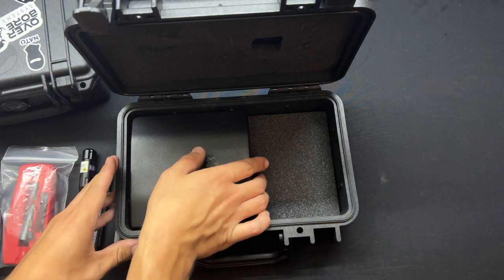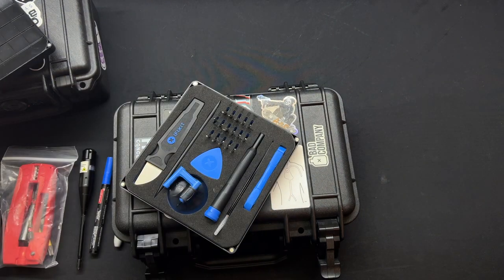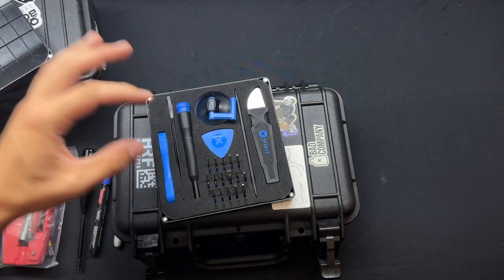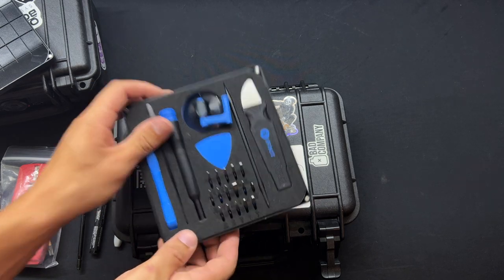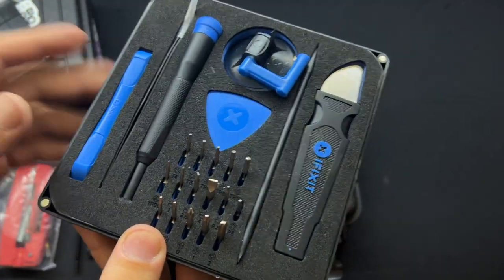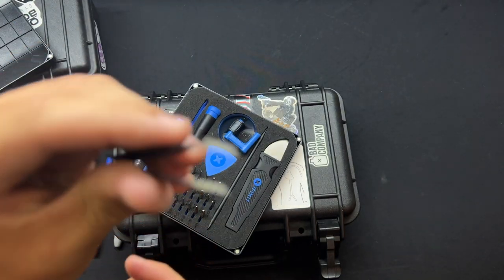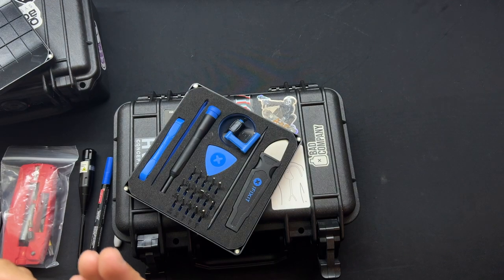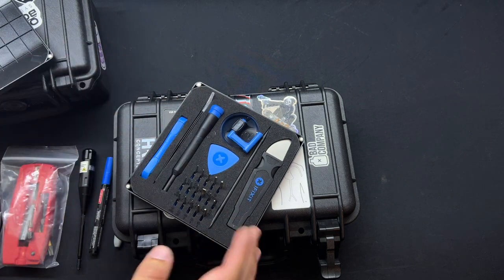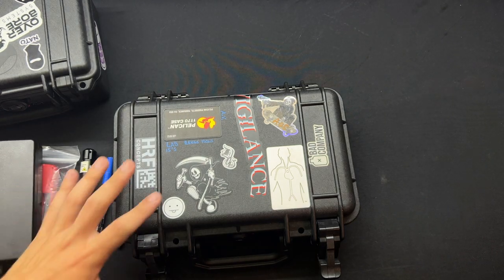Black Sharpie, just in case you need to mark anything on your IPSC-style targets. And then this guy right here is the iFixit kit — it's geared more towards smartphones and stuff of that nature. The reason I like it and find it comes in handy at the range is it has a weirder selection of bits. You have some really small stuff just in case you need to mess with anything really weird or tiny. It also has a nice set of aluminum tweezers — really nice in case you get a splinter or run into some just weird stuff. That's what the iFixit kit is really for me — not so much the smartphone stuff it was intended for, but just weird odds and ends you might run into at the range. That's everything I keep in the 1170.